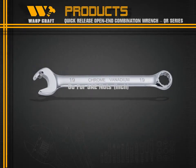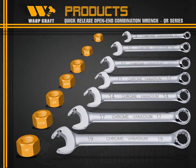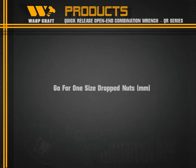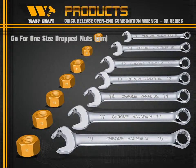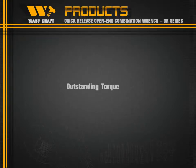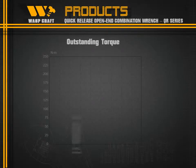The QR Series can fit not only standard metric size nuts, but also SAE nuts. Furthermore, each range can accommodate one size drop nuts. It delivers outstanding torque performance at 50% above SAE standard.